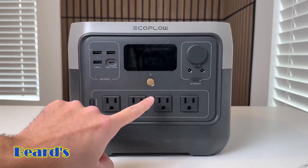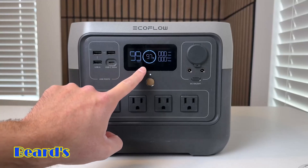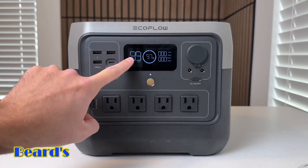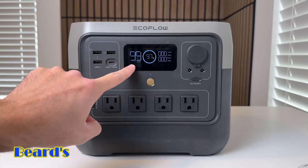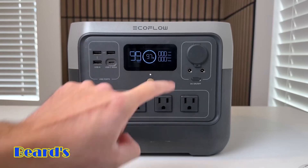To turn on the power station, you have your power button right here and you just click it once. As you can see, you have your battery level percentage — right now it's at 97% — you have how long you have of charge remaining, right now it says 99 hours because nothing's plugged in, and then you have your input and output wattage displayed.